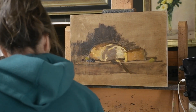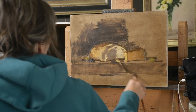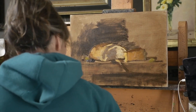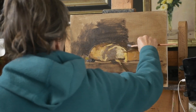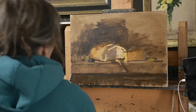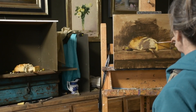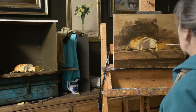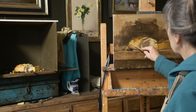Now I'm just trying to get a background value — using straight raw umber right now. This is a pretty simple composition: bread, cheese, some olives with a knife. There's a lot of negative space around this particular painting. I moved the camera again and shut my curtains, and you can see how much better the color is now.